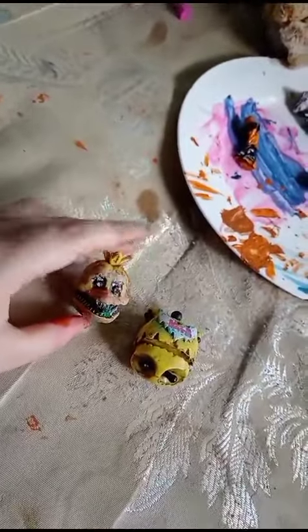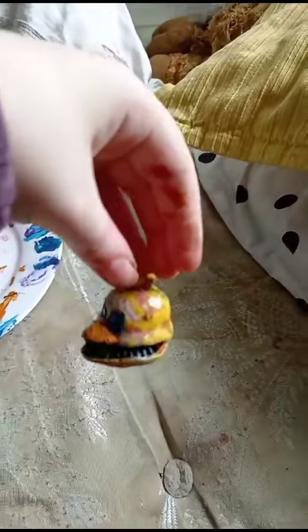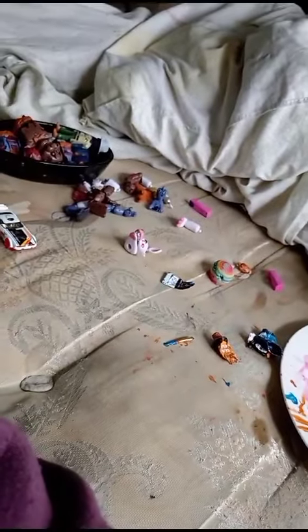I'm gonna get my paint out. We're doing Chica's beak first because look at this monstrosity. We have the beak drying - that's my dog. Now we have to do the rest. The eyes are done, she's looking pretty cool. Now all we have to do is the body. We've done her bib, that's all I wanted to do for her body.